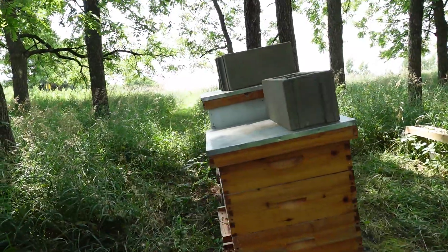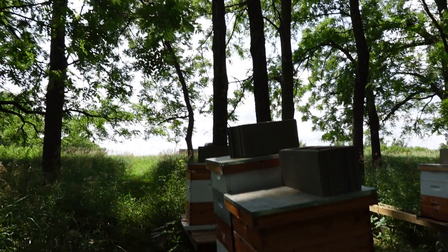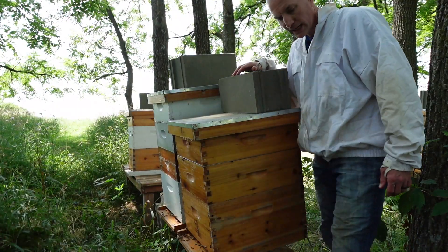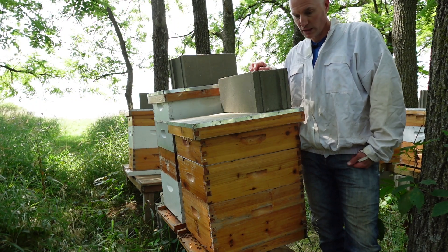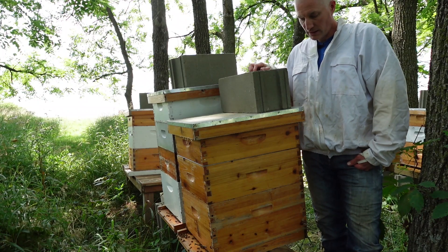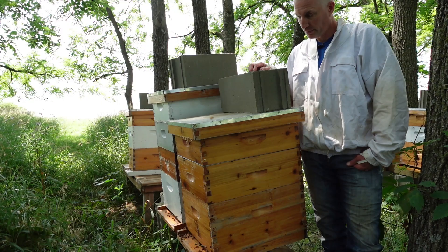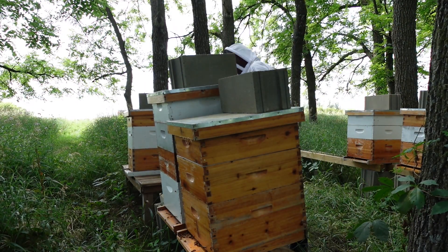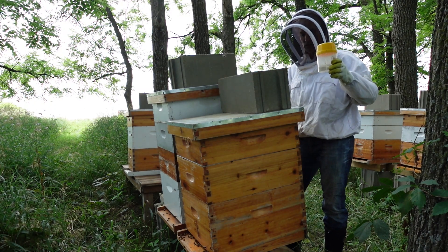So this end hive got tipped over a couple of weeks ago — a link to that video is above. You can see this, Terry, it is at a terrible angle here. So I guess I'm looking for eggs or queen cells, because if the queen got killed in that mess when this tipped over, then we should be seeing queen cells by now. Hopefully I'm seeing eggs and we're all good. The other thing I want to do today is check for mites.